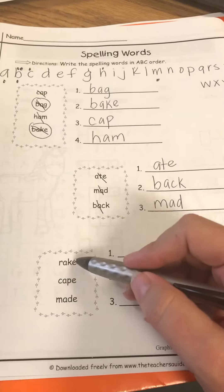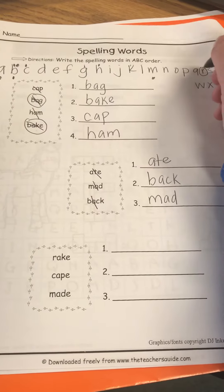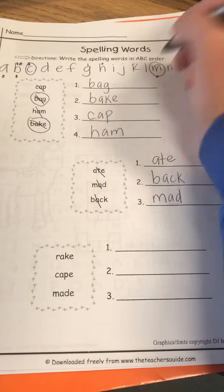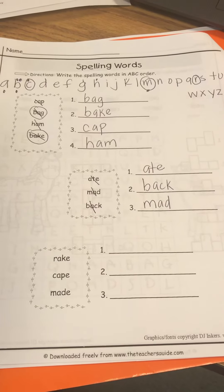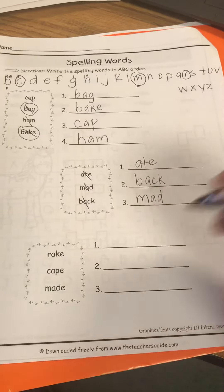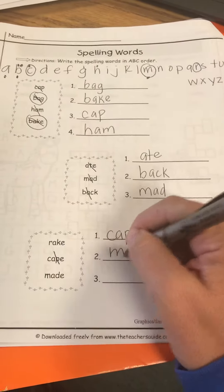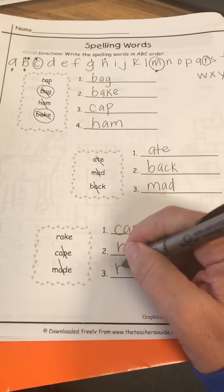Alright, so this one: rake, cape, and made. You can just circle them — remember the last one we can just circle. Rake, cape, and made — find the one that's going to come first and go ahead and do it. Pause the video and get it done. Okay, what did you guys put first? Cape — good job! Then you put made — good job! And the last one was rake — good job!